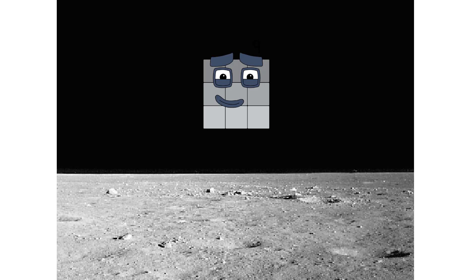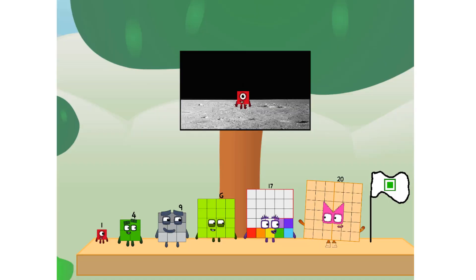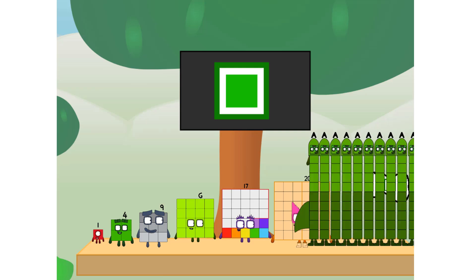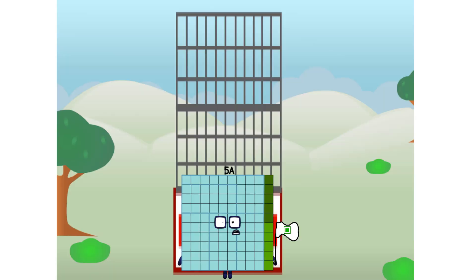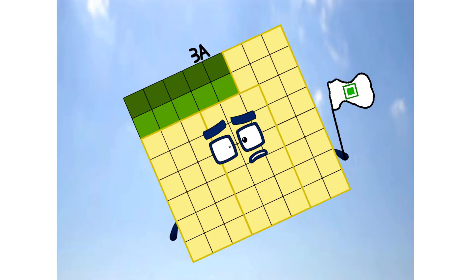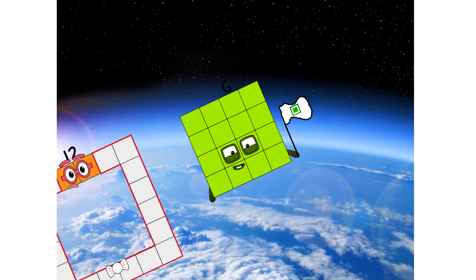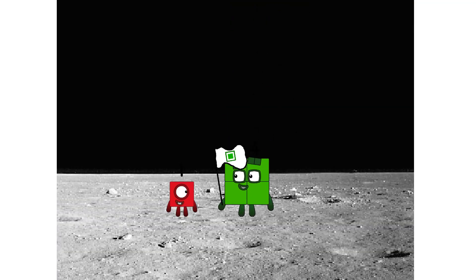Entering lunar orbit. Launching lunar lander — achoo! The square has landed! We did it! The only thing left now is to plant the square club flag. Number Land, we have a problem — I forgot the flag. Don't worry, little one, I'll take care of this. Five, four, three — and I promise, no rockets, square power only. Achoo! Hello — looking for this?